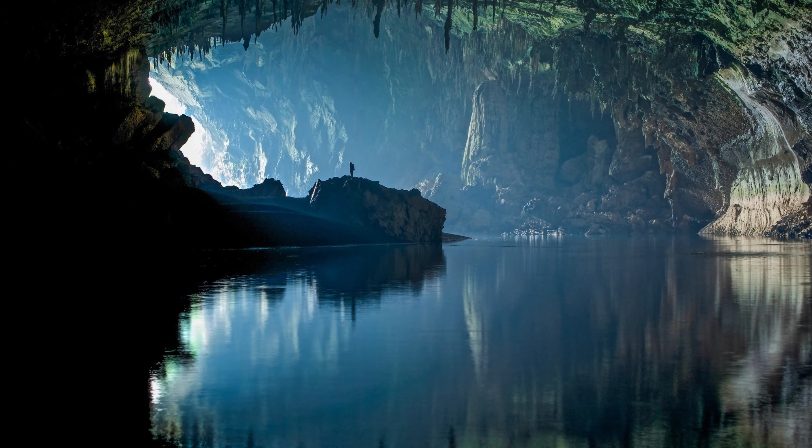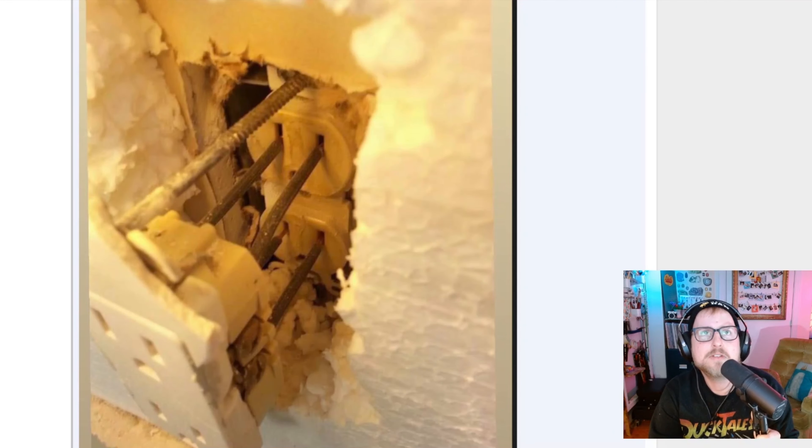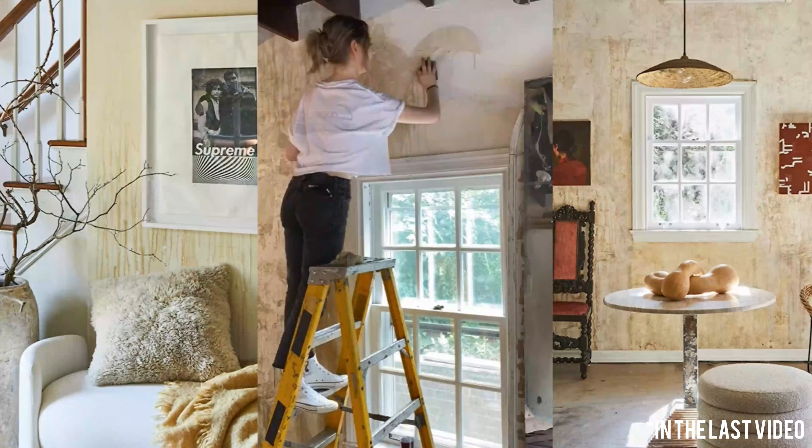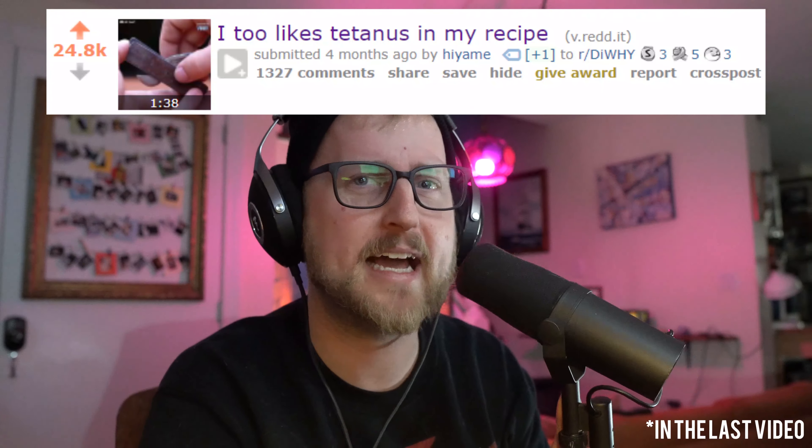I keep thinking it can't get stupider, but it keeps going. The silly putty, the McNugget chair, the coffee wall, the can opener that takes you half a day to make out of junk — at least those aren't going to kill you. Those are just going to be either a waste of time or really stupid looking.